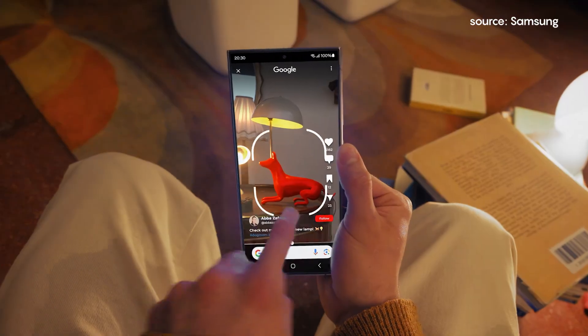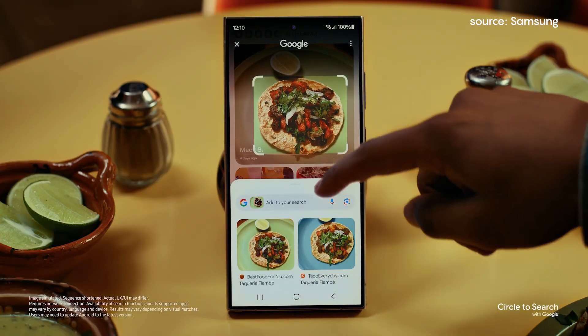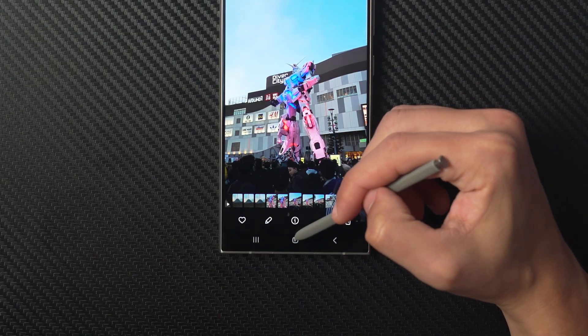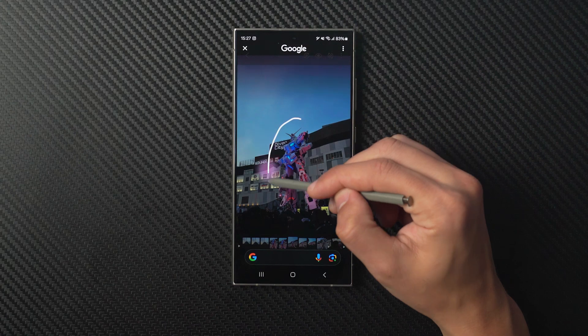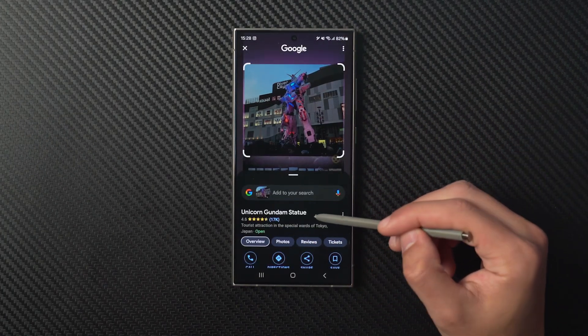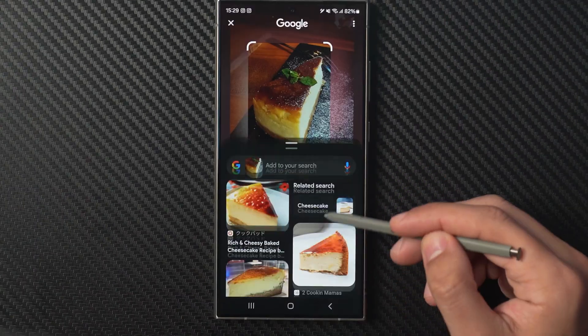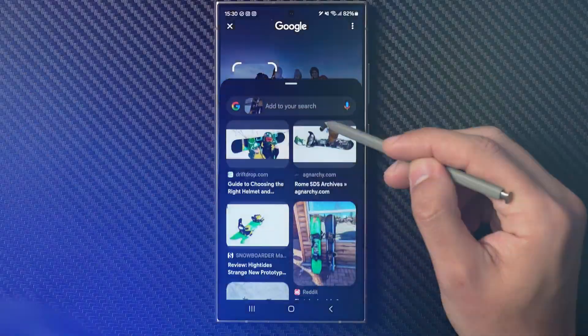Circle to Search is a Google-powered feature that lets you quickly look up information without having to switch apps. Just tap and hold the home button, then circle or tap the object you're curious about, and a quick web search will start. It's super handy for learning more about landmarks, finding recipes, or even shopping for products that you come across.